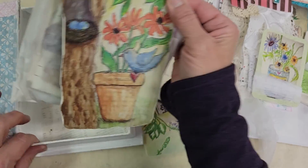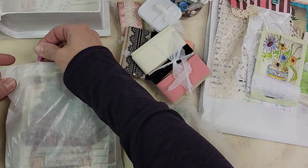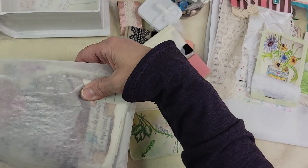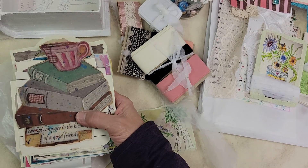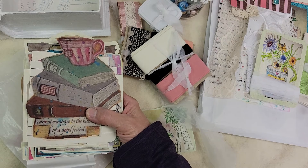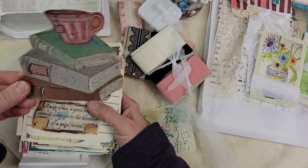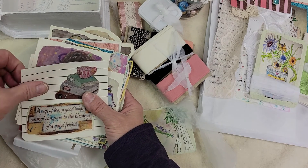And this Blessing bag — it includes a lot of the designs that I had painted originally and created papers from. A lot of them are cut out already, just ready to embellish. Some are on cards.